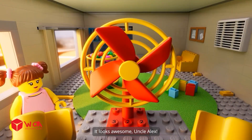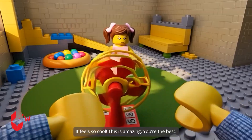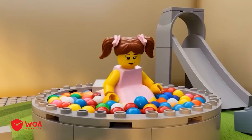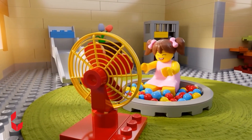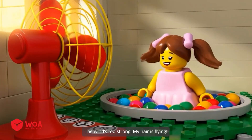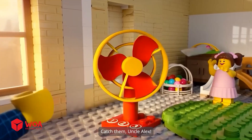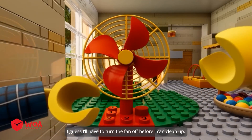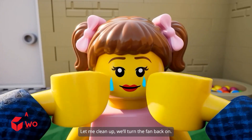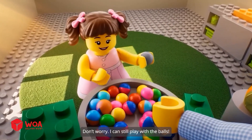It looks awesome, Uncle Alex! Let's turn it on and feel the breeze. It feels so cool — this is amazing. You're the best. I can play all day. The wind's too strong — my hair is flying! Oh no, the papers are flying all over. Catch them, Uncle Alex! Everything's flying everywhere. I guess I'll have to turn the fan off before I can clean up. Let me clean up, then we'll turn the fan back on. Don't worry, I can still play with the balls.